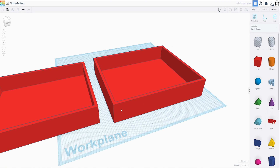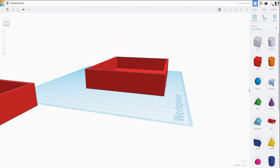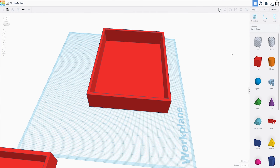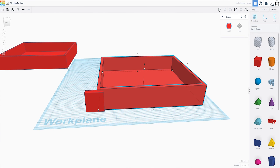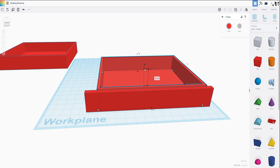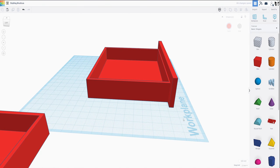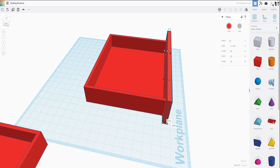We're going to need a way to mount this to the wall. So let's move this one out of the way, and what we're going to do is add a face to this. We're going to grab another box, make it five millimeters. This is 123, so we're going to want 10 on either side, so we're going to make this 143 — now we should have a 10 millimeter gap on either side. Then we're going to make this 10 millimeters taller: that one's 22, we'll make this one 32. Then we can go ahead and align that and pull it back right there.